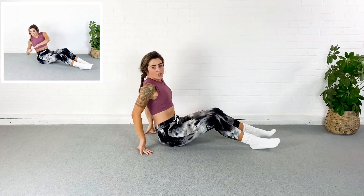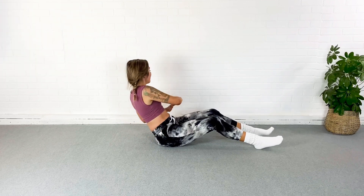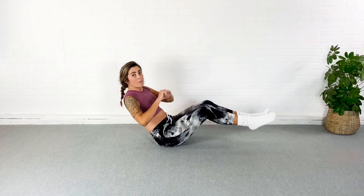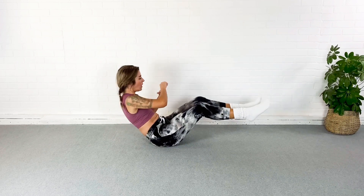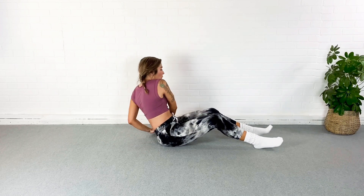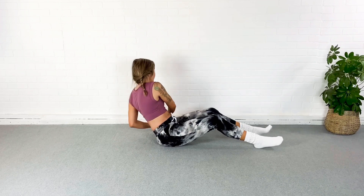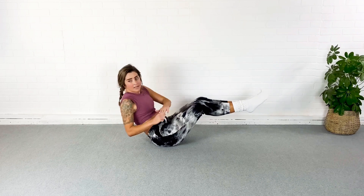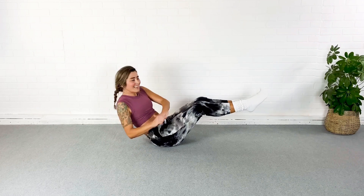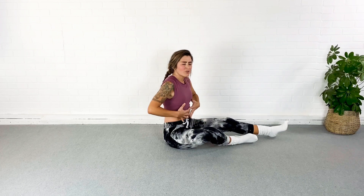We're gonna come all the way up for a Russian twist — this is our last thirty seconds of work. I like to keep my feet on the floor; make it harder, bring them off. I like to alternate between the two — I feel like I get more rotation when my feet are on the ground. Anyone else's abs on fire? We are almost done. Five, three — and that's it! Alright you guys, stretch out those abs.